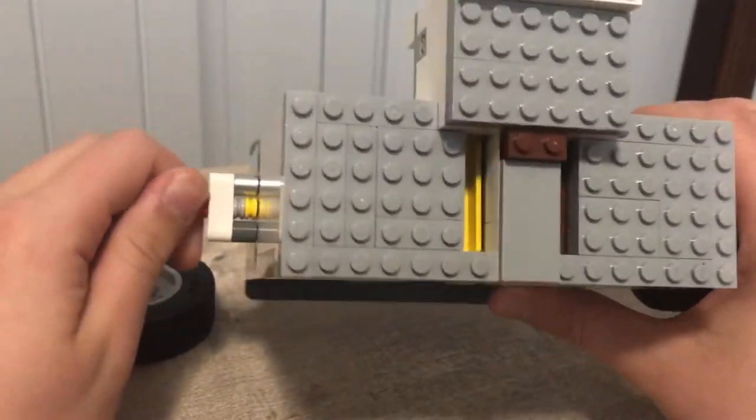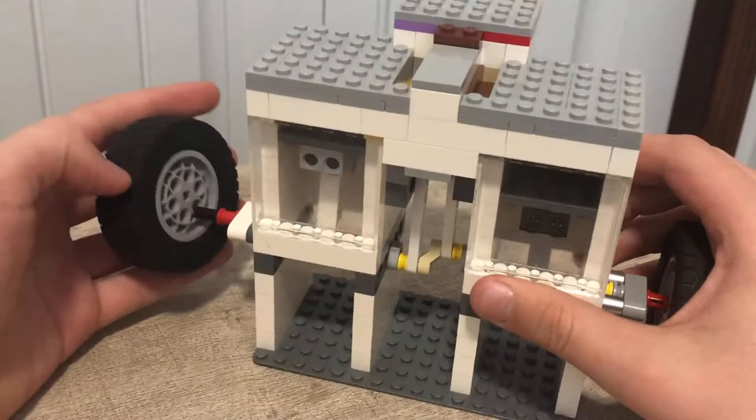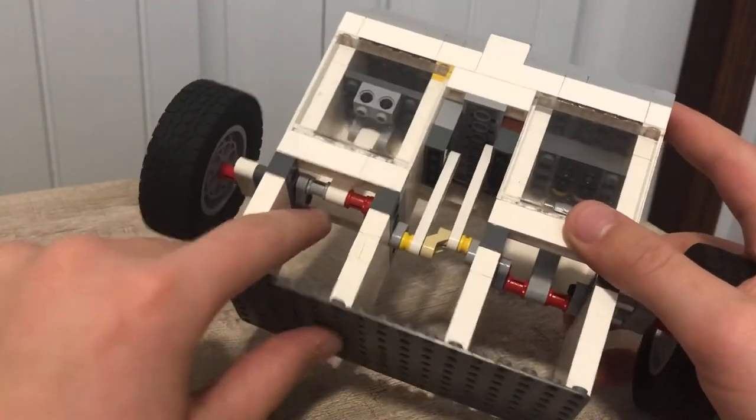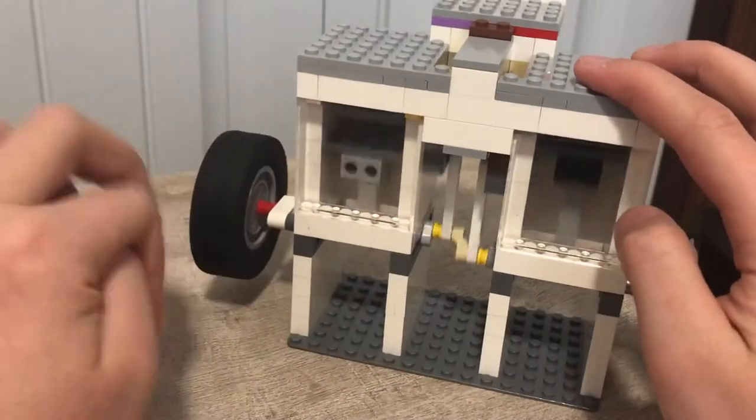Right here we have the support for the flywheel, because during testing the flywheel would continuously break off from the piston. So I gave it some more support and it works great.